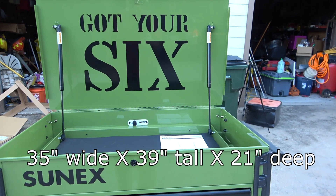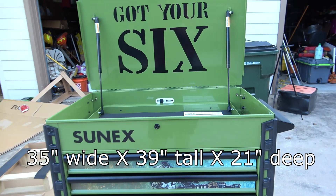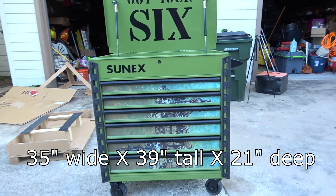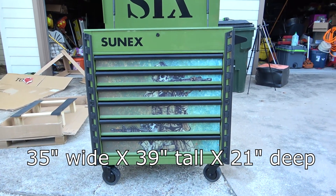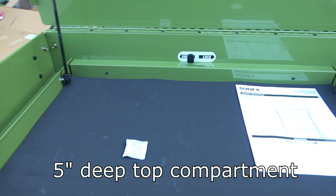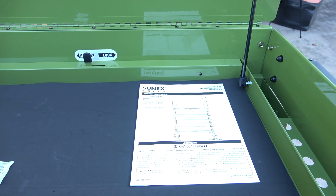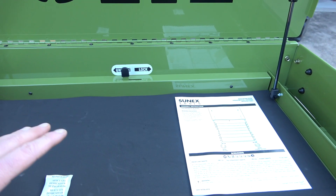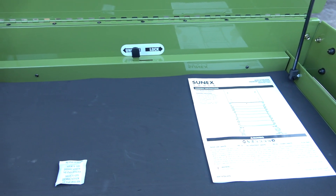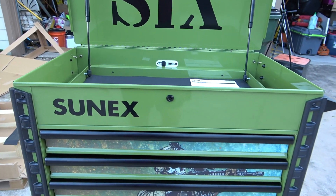First, the dimensions. The cart is 35 inches wide, 39 inches tall, and 21 inches deep. This top compartment is 5 inches deep. Each drawer has a 70-pound capacity. In addition, the top compartment is rated for its own 180-pound capacity, for an overall capacity of 600 pounds for the entire cart.